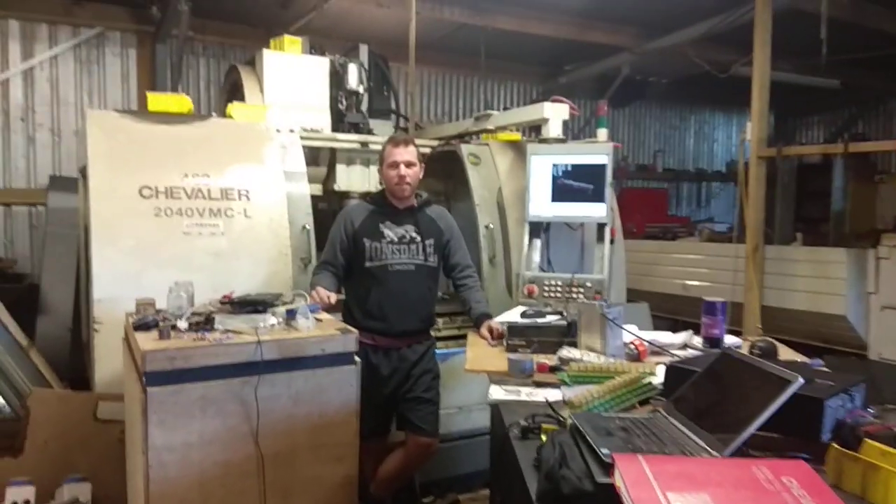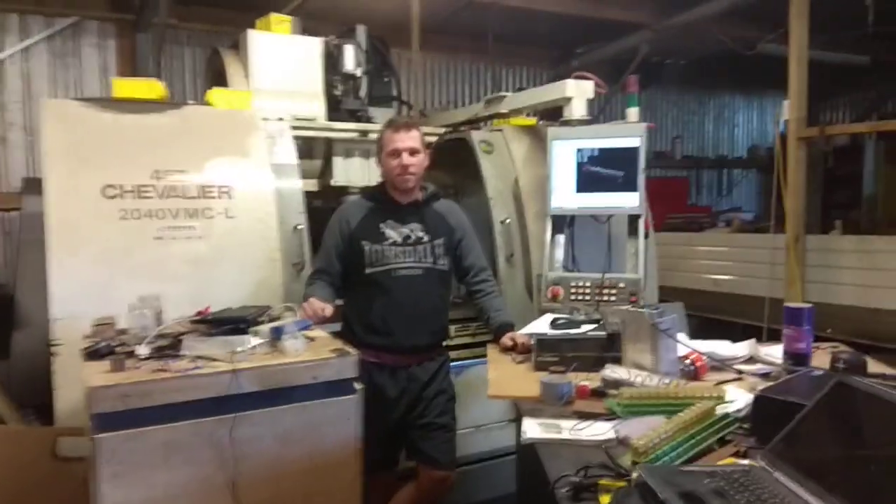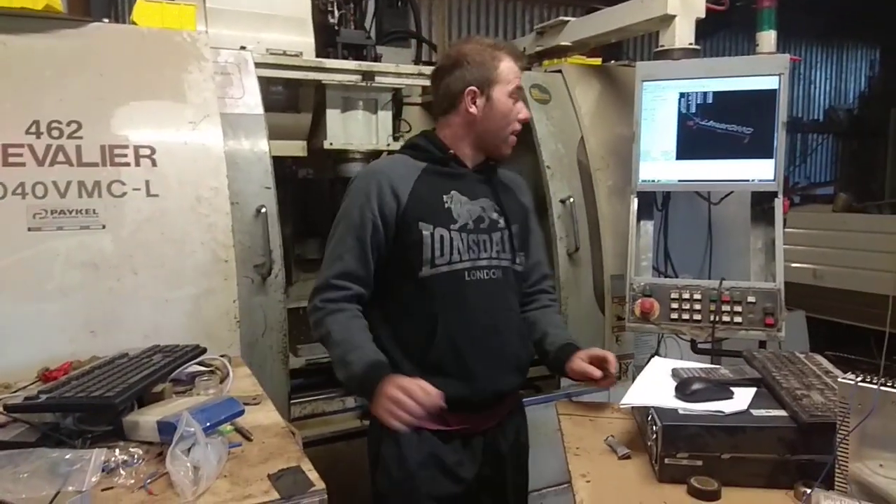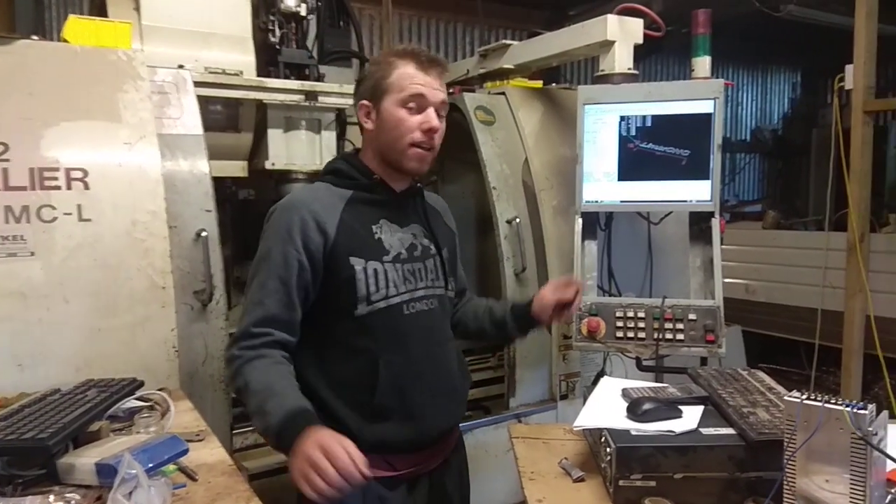Hi guys, welcome to my CNC build retrofit. I just wanted to do a quick update. I've finally got my spindle working under computer control.